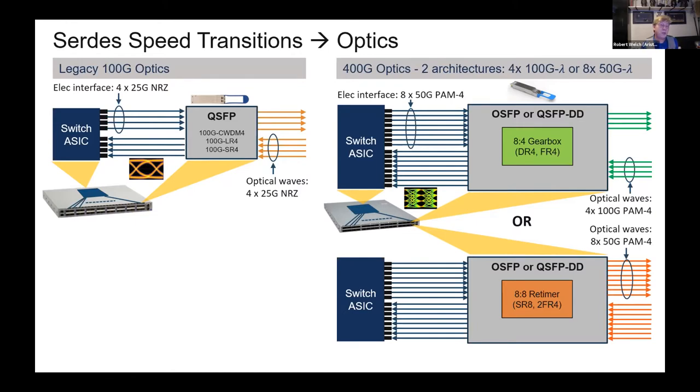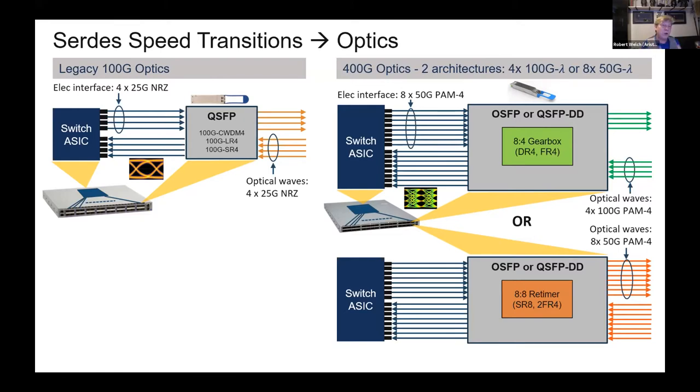400-gig is the new norm. You might think it's going to be four times the cost of 100-gig — that's not true. It's a single die, almost twice the cost of 100-gig. The chip costs about twice as much and the transceiver costs about twice as much, giving us economies of scale without a four-times price point.